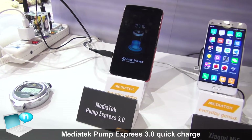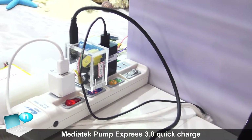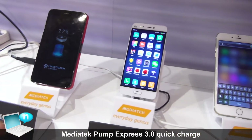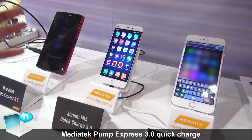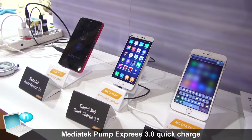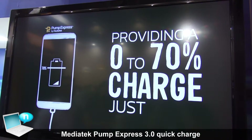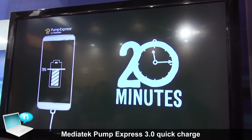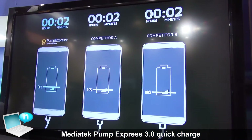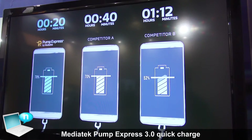That means we can charge faster than our previous generation PE 2.0. But if compared with our competitor like Qualcomm QC 3.0, they utilize higher voltage but low current charging. That means they will produce more thermal on their charging side so that they charge with less current. Consequently, MediaTek PE 3.0 can charge faster than our competitors.